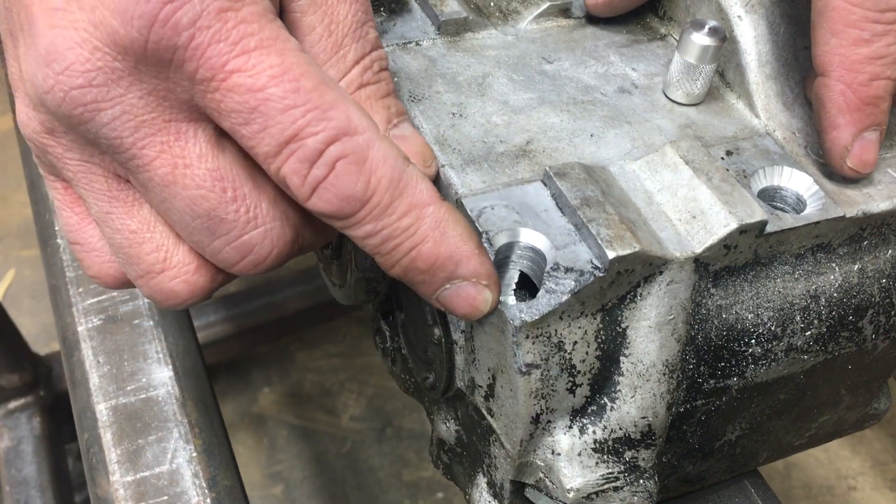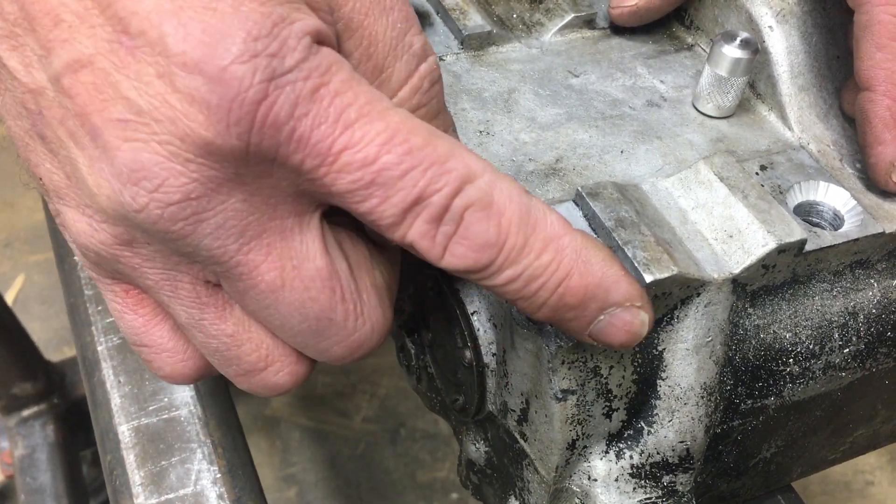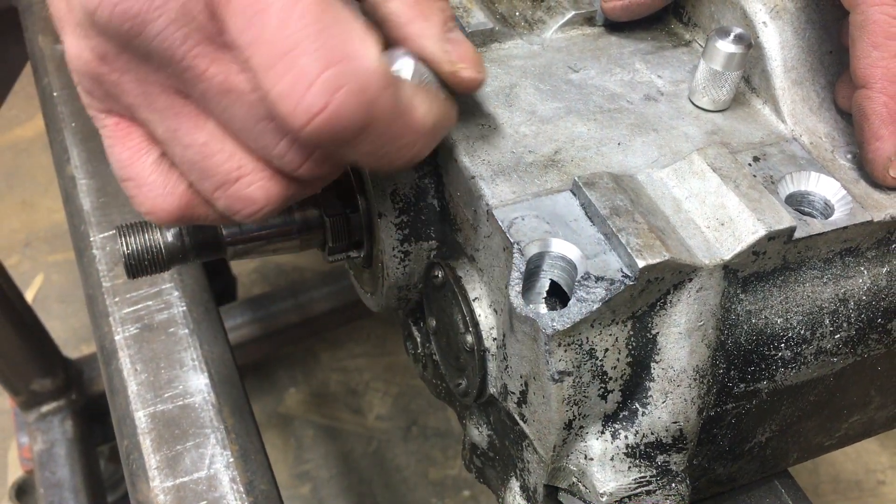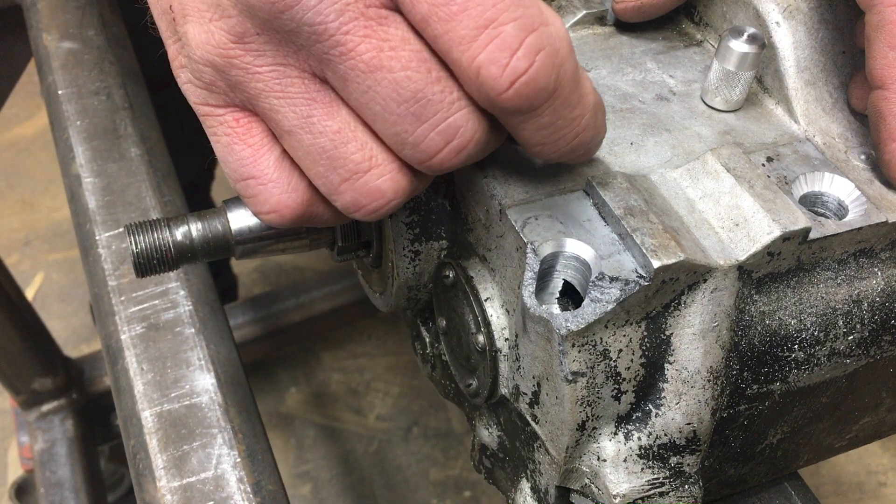This one right here we're going to do the same thing, and we're going to add material right here on this aluminum to build it up. I also wanted to mention that we drilled out the old threads and cleaned the hole before we put the aluminum plugs in.